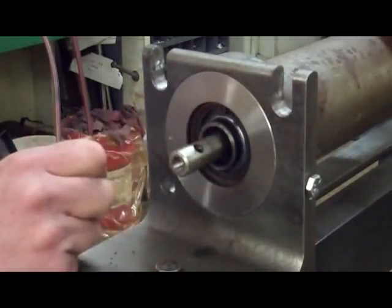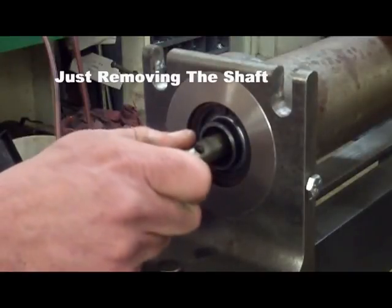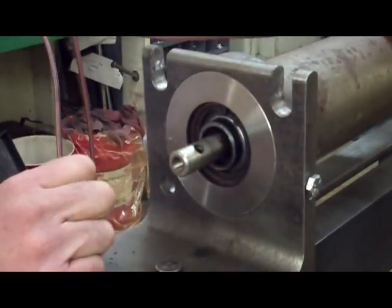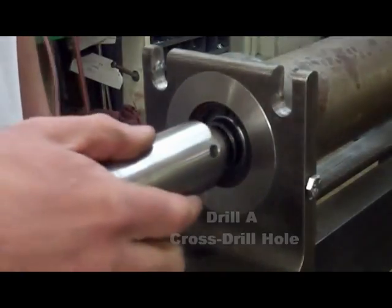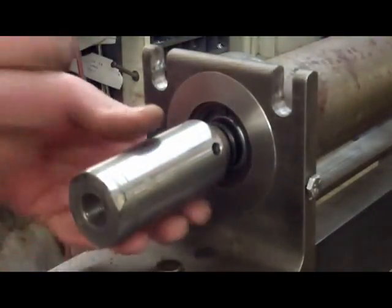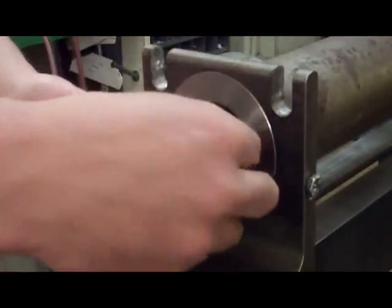Another option, if you're not going to reuse the shaft and you just want to remove it without using a hammer or a press, you could drill a cross-drill hole and use the water pump bearing puller with a pin. This method may be a better option if you don't have access to the correct size drill and tap.